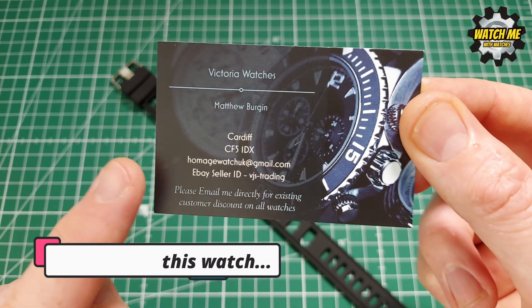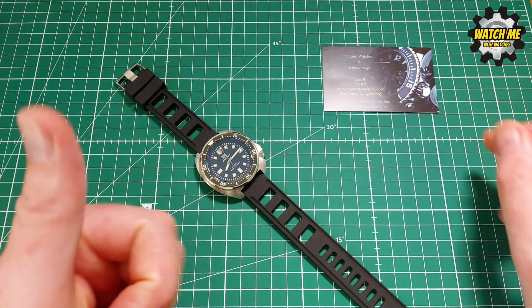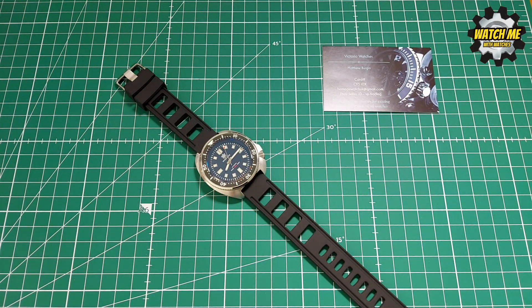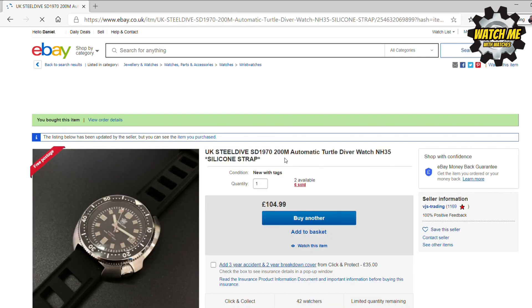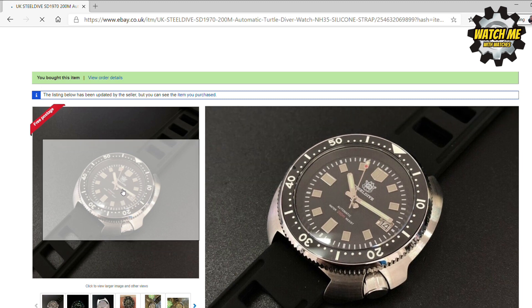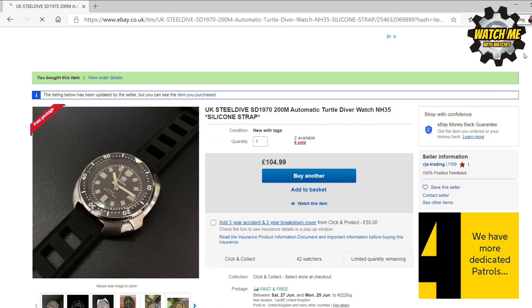Here's a brief look at the business — they're a UK seller and I found them on eBay. I was stunned at the price; I just typed in 'Steel Dive SD1970' — that's this watch's model — and this was the seller that came up. That's the exact watch I bought, same strap and everything, for 105 pounds pretty much delivered.